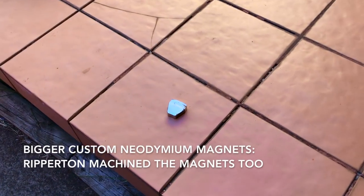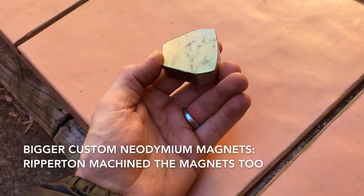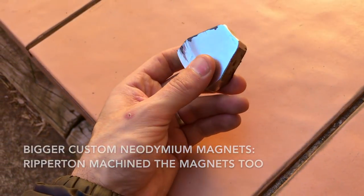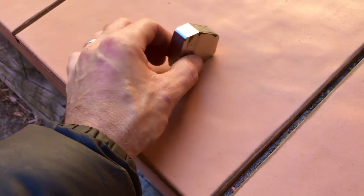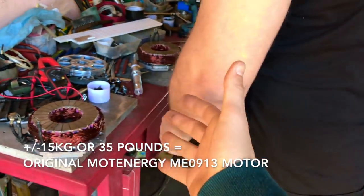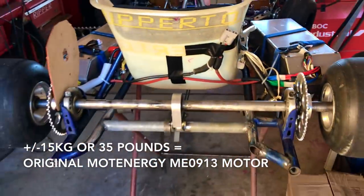He actually machined this neodymium magnet — had them custom-made in China, they sent them and they were the wrong shape so he had to modify them. It's pretty tricky to machine — it just goes everywhere and sticks everywhere. You could actually have two big heavy motors, one on each side.